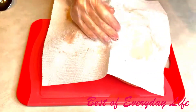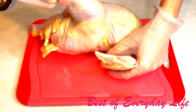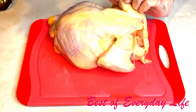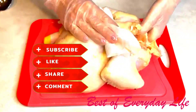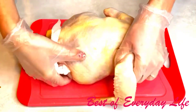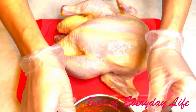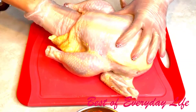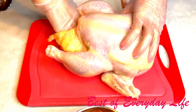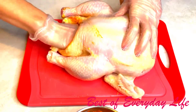Wash your chicken really well and place it on a cutting board, then pat it dry with a paper towel on all sides. In the next step, we're going to use our mixture with spices. We're going to place some spices inside of the chicken, and then on the outside we have to cover our chicken completely in this mixture.